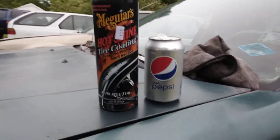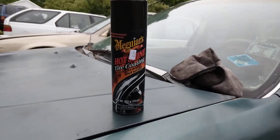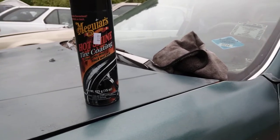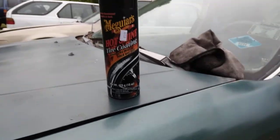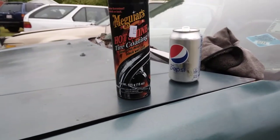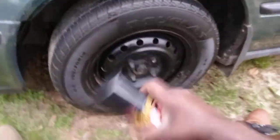Alright, so I'm gonna share with y'all how good this stuff is. We're gonna restore the black trim on my Honda Type R right here. I'm gonna restore the trim using this and show you guys how good this stuff works. Alright, shake it up a little bit and let's get busy.